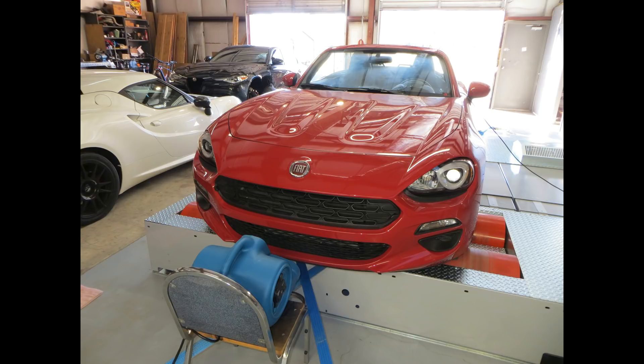This car does have a tune on it, because the question here is, will a tuned car pull back power on the dyno? Let's find out.